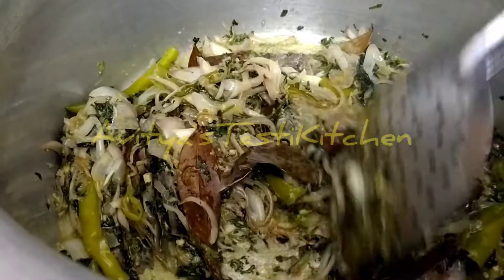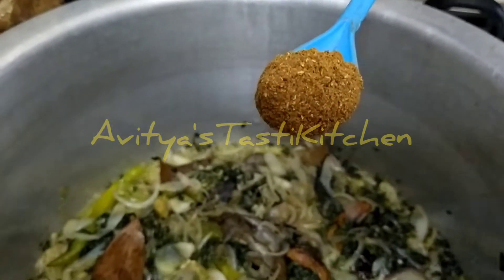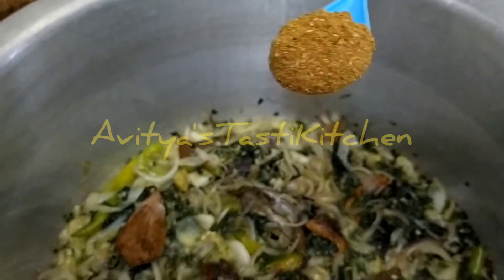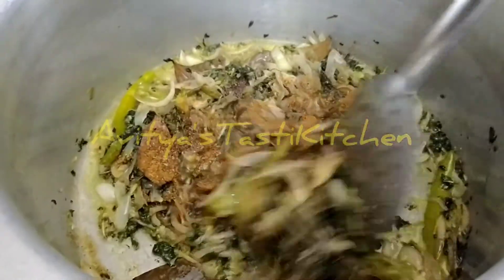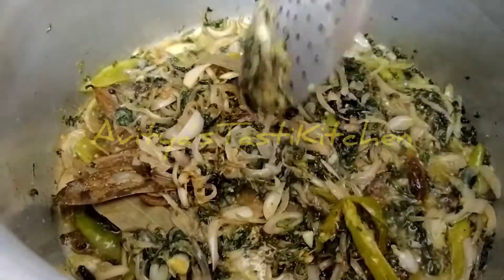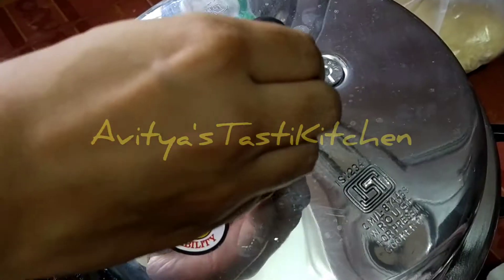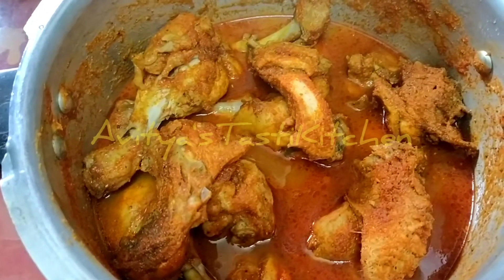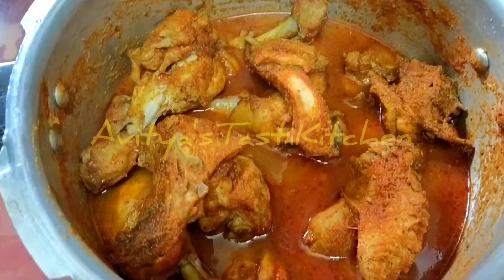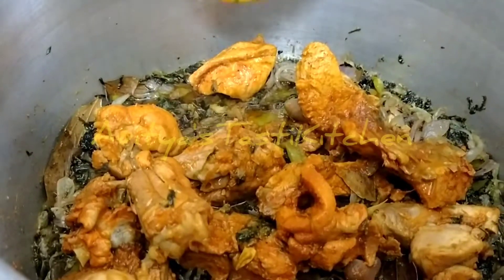We will fry it and prepare the pot. We will add 1 tablespoon of oil to the oven. Now I will add a little bit of oil to the cooker. Now we will add the edges here and mix it in a little bit.